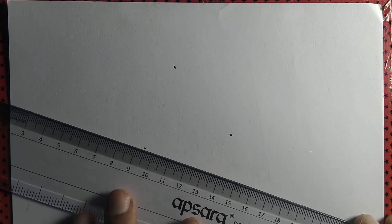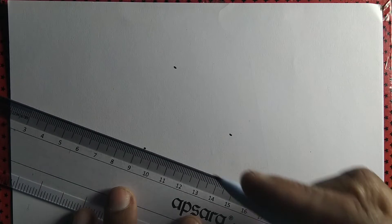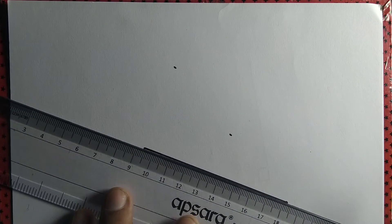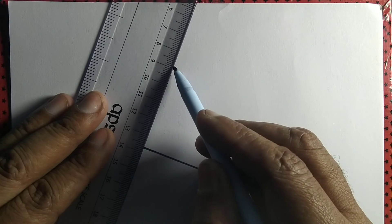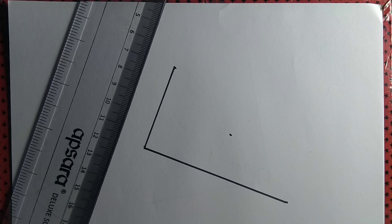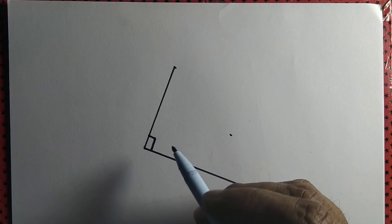Now forget the middle point and join the rest of the points. What we get is a right angle, or 90 degrees.